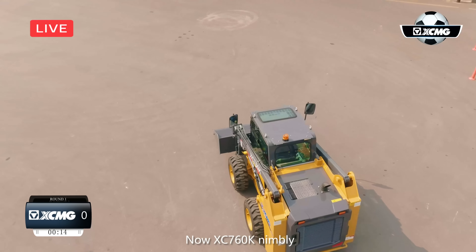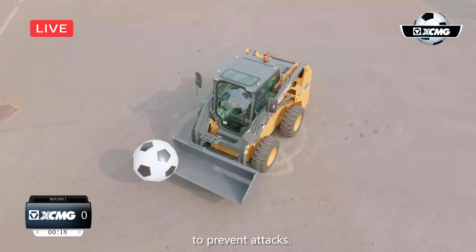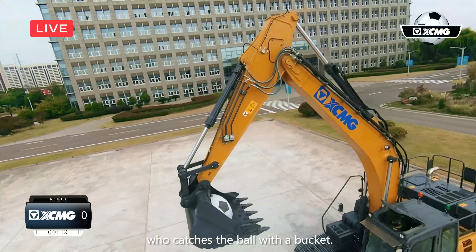Fantastic! Now XC760K takes his teammate's pass and does a mercy turn to prevent attacks. The ball goes back to XC220EN, who catches the ball with the bucket.